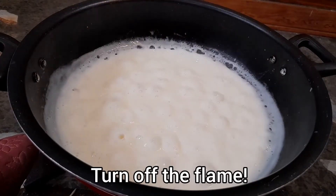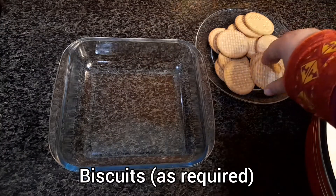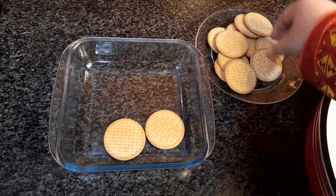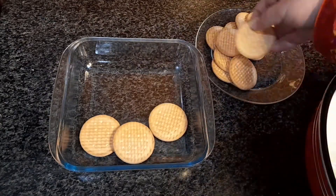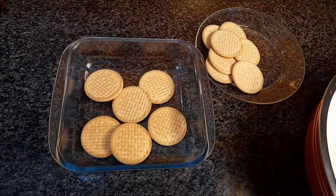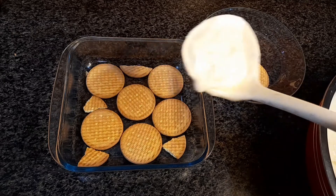After two minutes, turn off the flame. Here I have some plain tea biscuits as required, and a glass dish in which I'm going to place a layer of these biscuits. If you want the biscuits to become super soft, dip them in some milk before placing them in the dish, but I like it as it is.